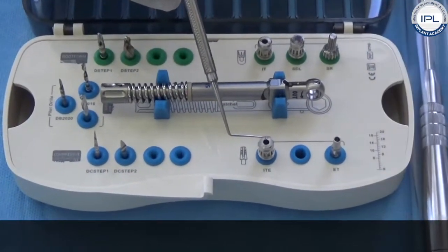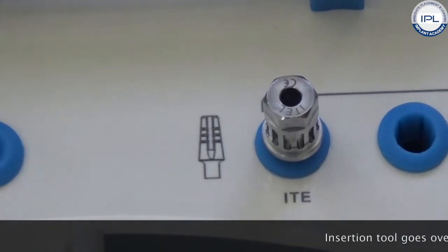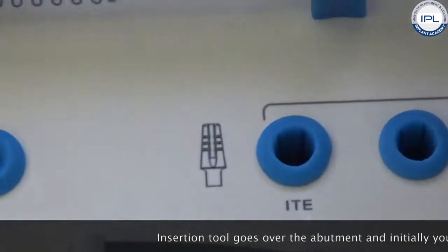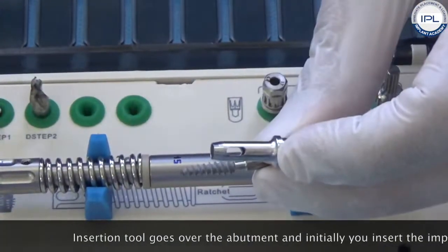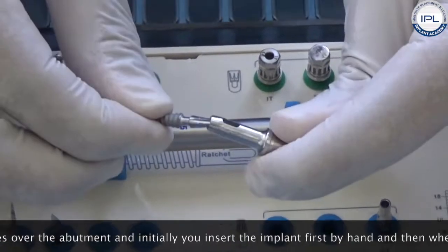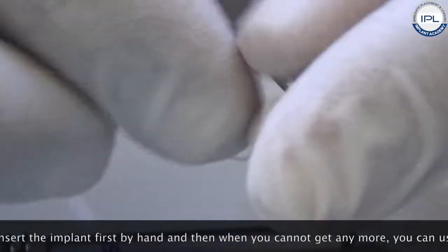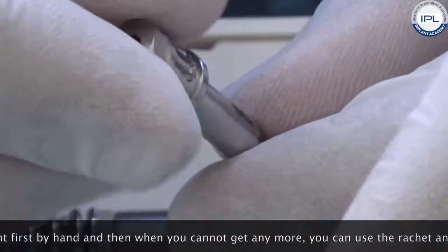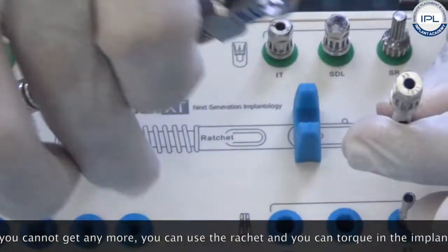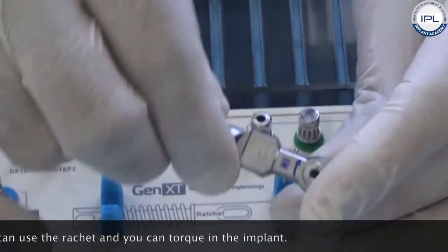Regarding the insertion of the implant, this is the insertion tool. The diagram is made for the external connection for the single-piece implant. The insertion tool goes over the abutment, and then initially you insert the implant first by hand. Once you cannot go any further, you add the ratchet and you can torque the implant in.